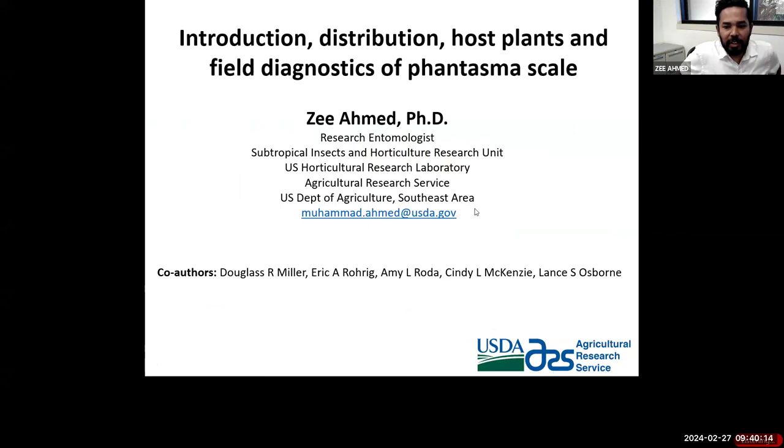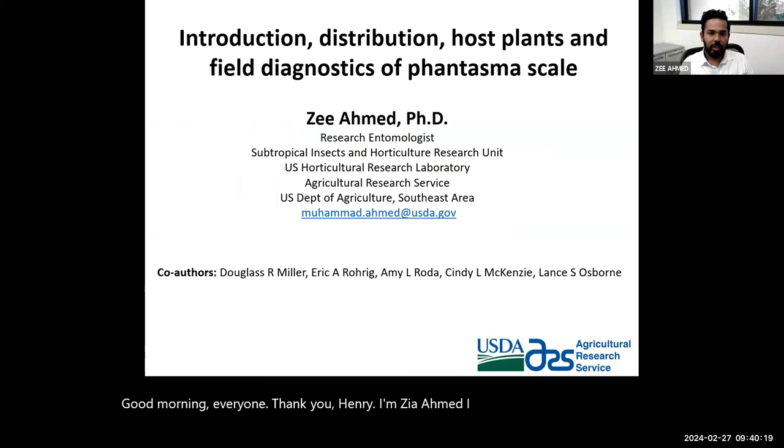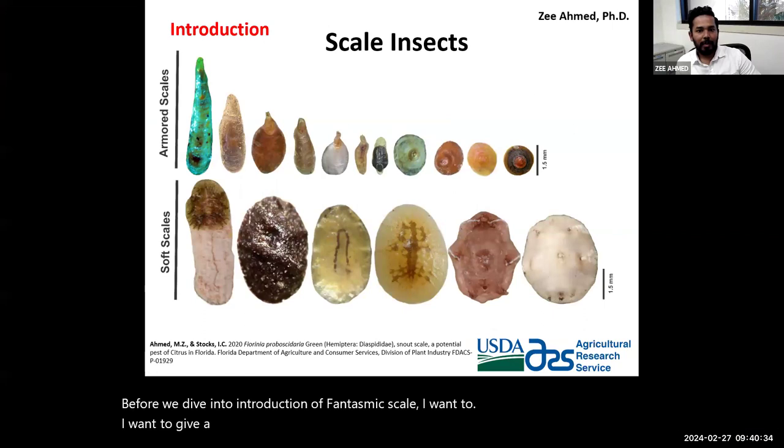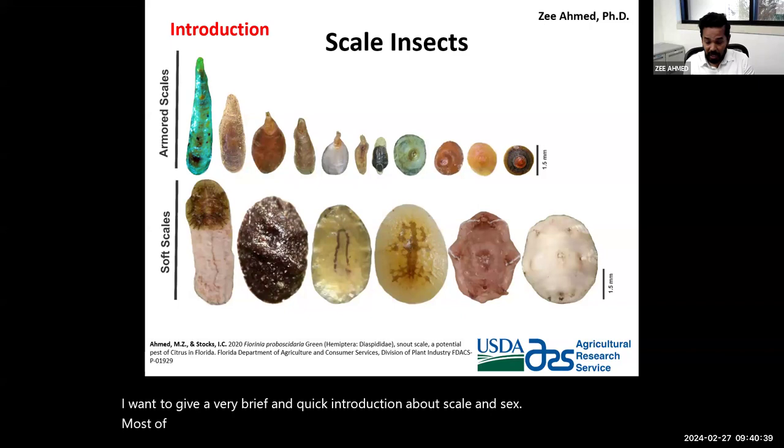Good morning everyone. Thank you Henry. I'm Z. Ahmed and I work as a research entomologist at the USDA ARS facility in Fort Pierce, Florida. Before we dive into the introduction of Phantasma scale, I want to give a brief introduction about scale insects. Most of you are familiar with scale insects — there are two major groups: soft scales and armor scales. It is important to know there is sexual dimorphism in scale insects.